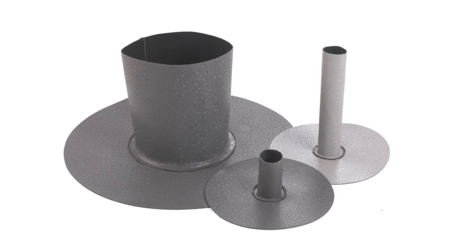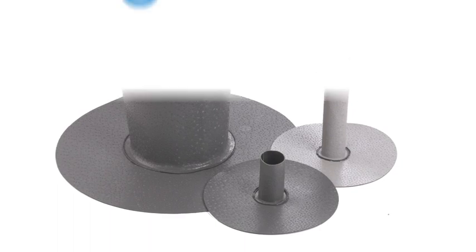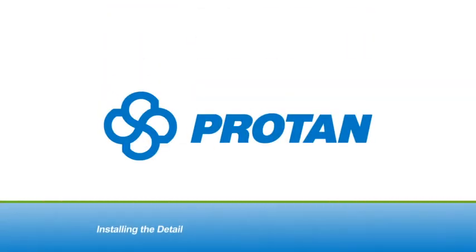Protan provides a full range of prefabricated pipe collars, but it is important to be able to weather any penetration found on a roof.